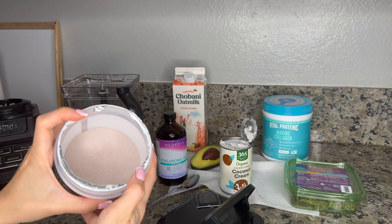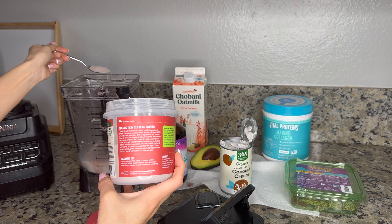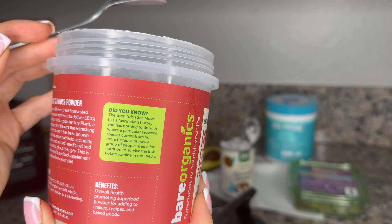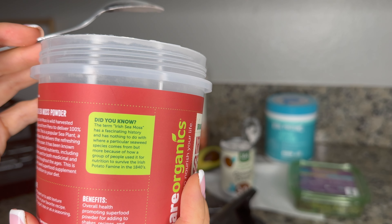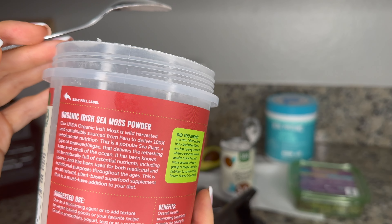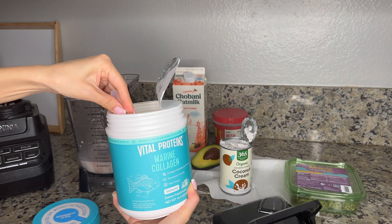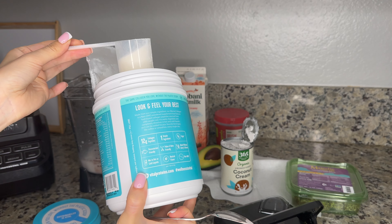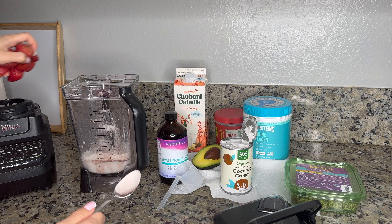This is how it looks — it doesn't really smell like much. Fun fact: sea moss is called that not because of a particular seaweed species, but because of how a group of people used it for nutrition to survive the Irish potato famine in the 1840s. Now time for collagen — I'm going to use a full scoop, actually let me add one more scoop. And now adding my frozen strawberries.